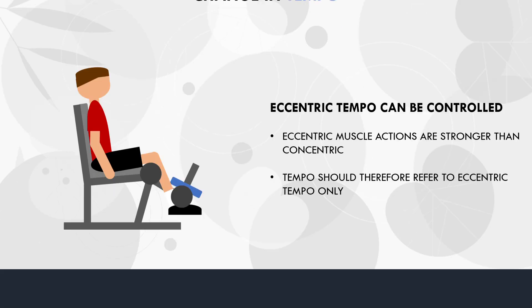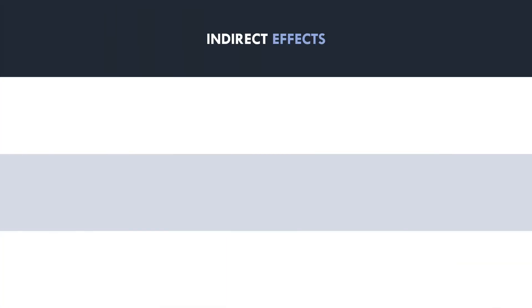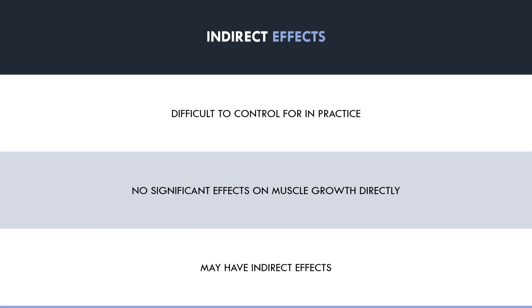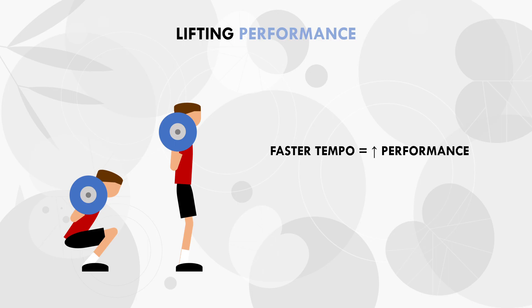So we have now established that tempo is difficult to control for in practice, and even when it is controlled for, different repetition tempos probably don't influence hypertrophy to any significant extent directly. However, lifting tempo can have some indirect effects on hypertrophy training, and the tempo we use may be influenced by other factors too. The first indirect influence is on performance. Generally, a faster tempo allows us to lift more weight or perform more repetitions per set compared with a slower tempo.